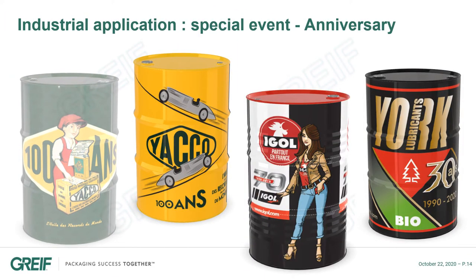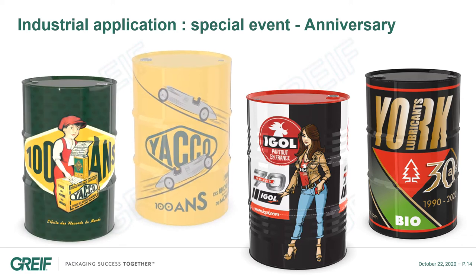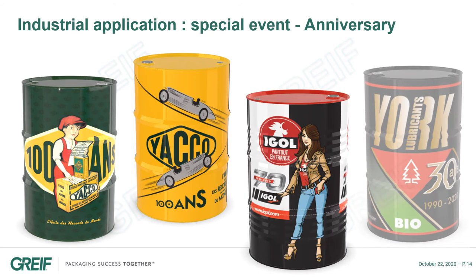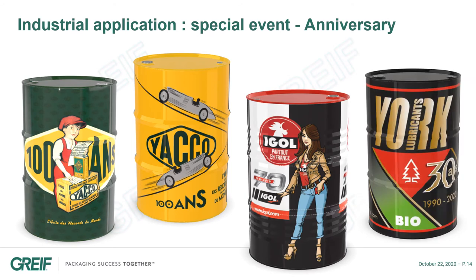Drum360 can be used to celebrate a company, a brand, or a partnership anniversary. Some customers are using these special anniversary drums for one month or even sometimes for one year, instead of the standard drums.